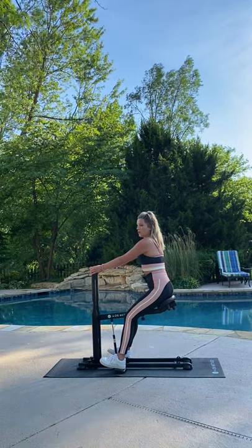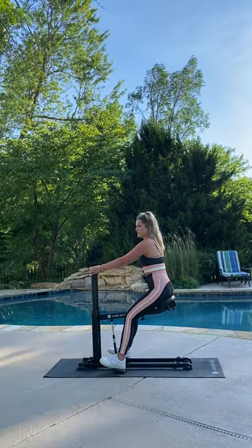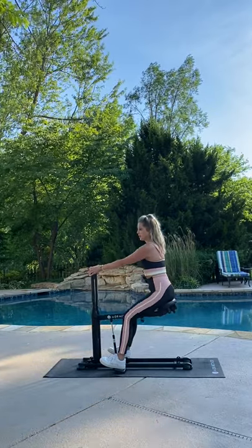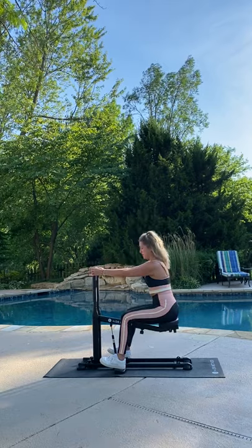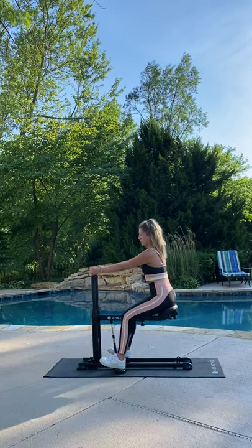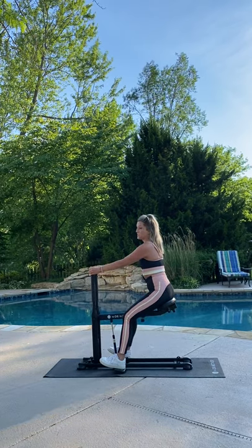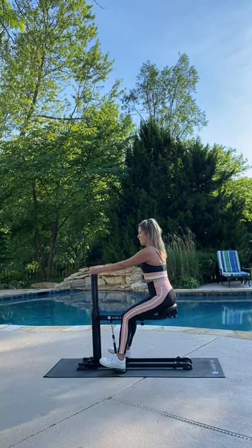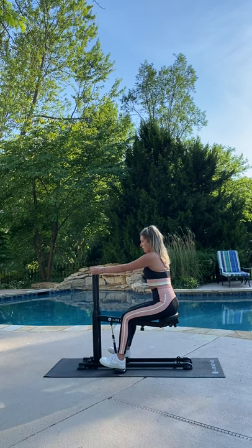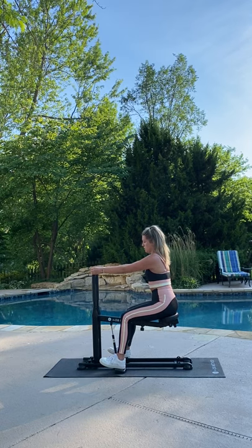Ten seconds left here and we're going to move down into the mid zone for 20 seconds — mid zone pulse. You're about halfway down, just super small controlled motion. A few more here and we're going to hold in the mid zone. Three, two — hold. This is where we're going to do those glute squeezes, shoulders back, brace that core, squeeze the glutes in this hold.